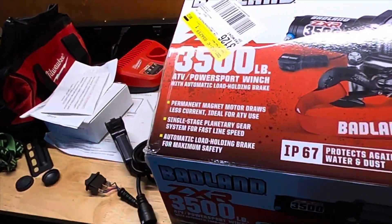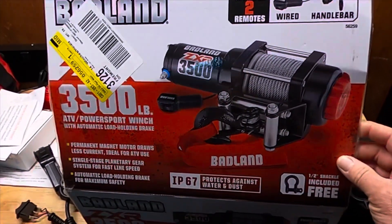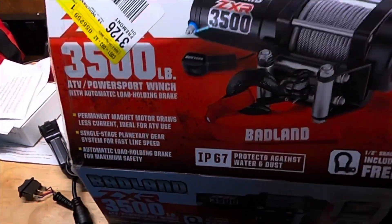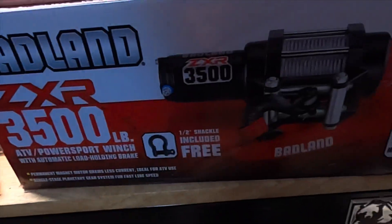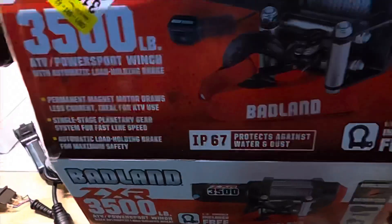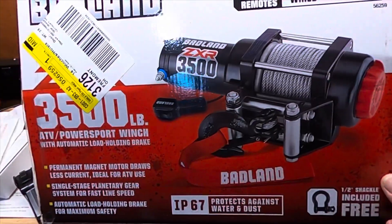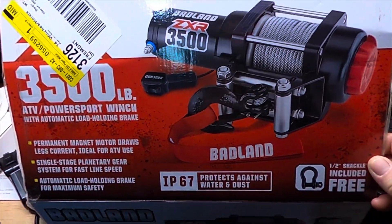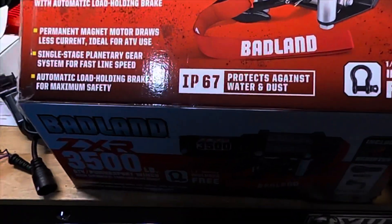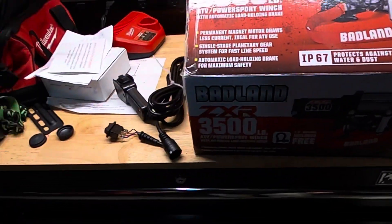I'm going to show you the box here, although this isn't an unboxing because I've already installed it. You can see that Badlands ZXR 3500. I think I paid like $126 for it, and I think I might have had some Harbor Freight cash too, I'm not sure. But like I said, I hope it's inexpensive and not cheap — we'll find out.